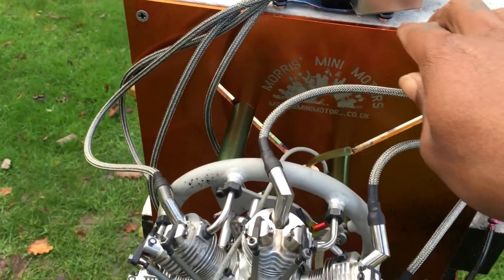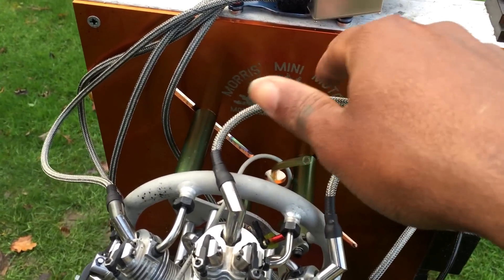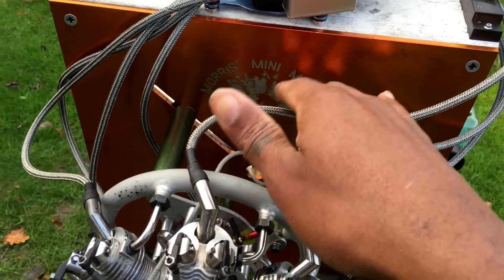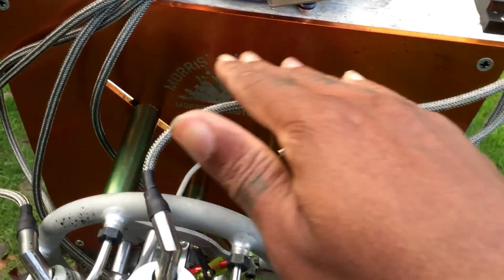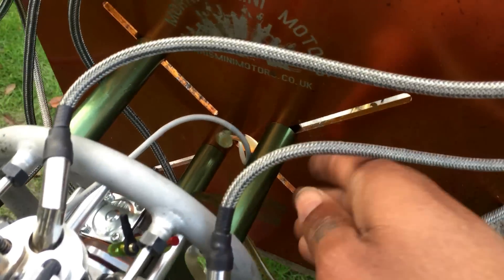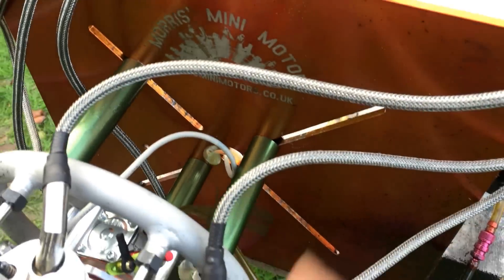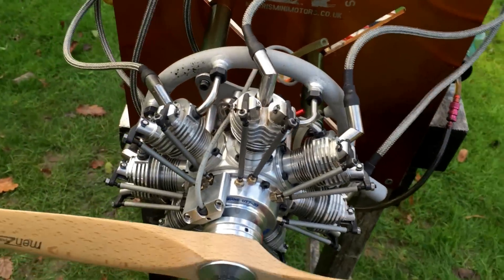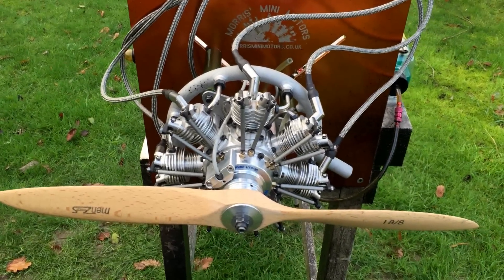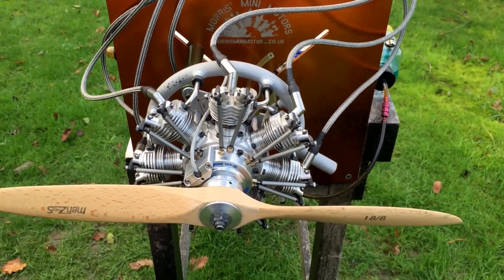One more thing — if you guys are interested in this plate, I do have various different colors on my website now. There will be a link in the description of the video where you'll find the plate. It comes as what you see here — various different colors: blue, red, green, gold, orange — and it comes with four standoffs as well with all the screws to secure it to your engine. If you're interested, have a look at my website. Stay tuned for more videos to come. Cheers, bye.